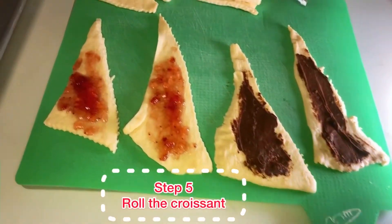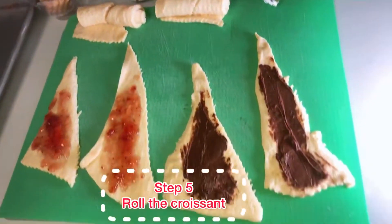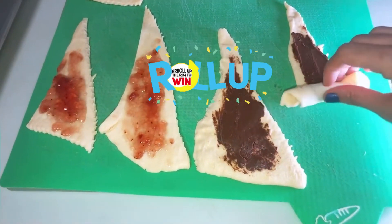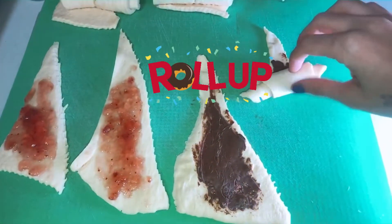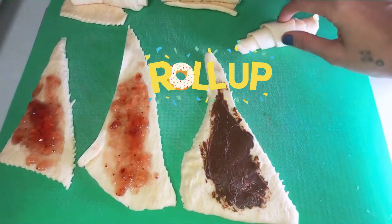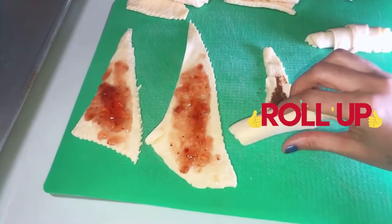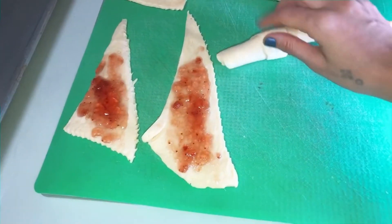Now we are starting the fun part — rolling the croissant! So we start rolling each croissant from the longer side to the smaller, as you can see. It's really fun and so cool. I don't bake a lot, so when I do, it's just so fun.